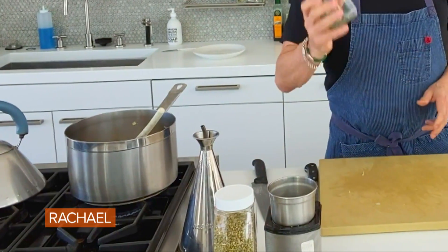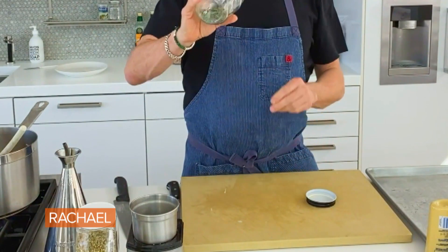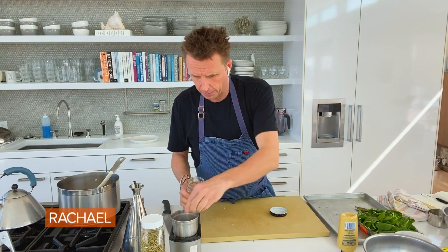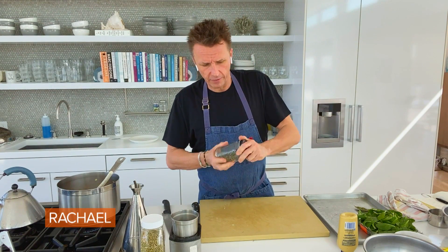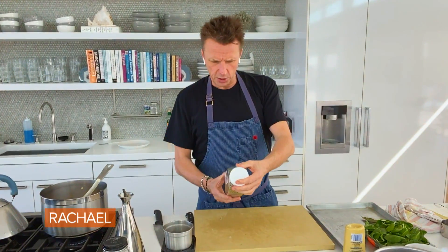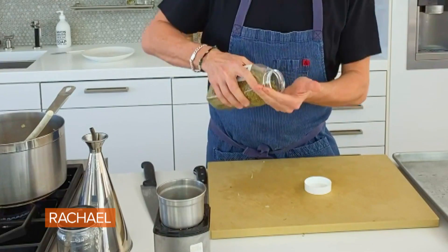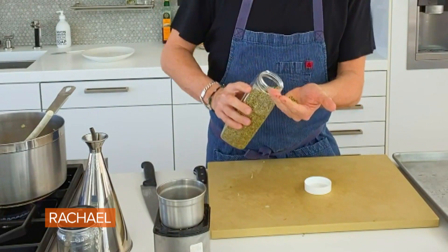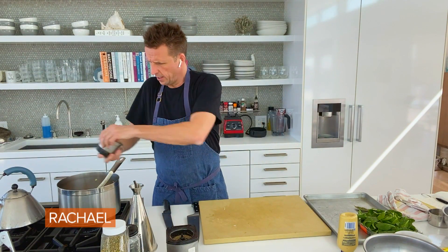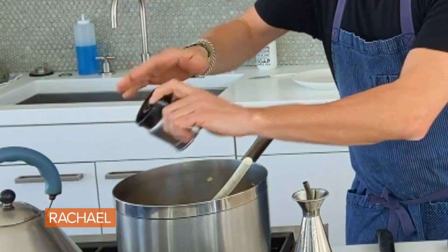Now we're also gonna be adding some herbs to this. Depending on the time of year, where you are, I grow some rosemary in my garden. This is last year's rosemary — at the end of the season I'll pick a bunch, dry it out, and put it in jars so I can have it all winter. Very handy. And then I have this new ingredient somebody sent me, Turkish oregano buds, which I've just started using. You could use just regular oregano if you have it. I'm gonna take my aromatics and dump them in there.